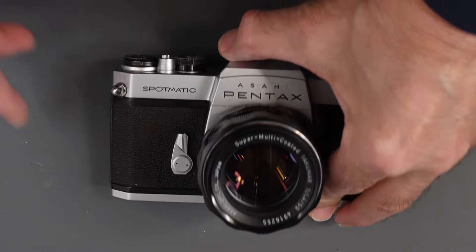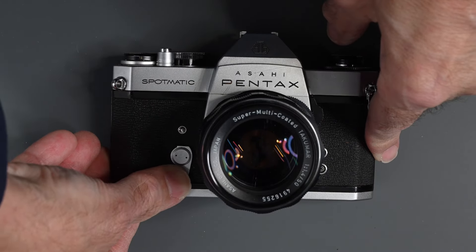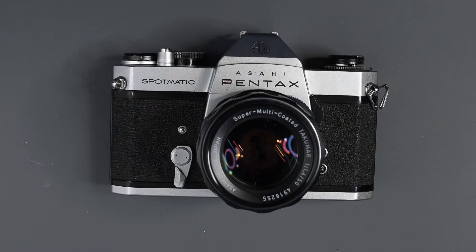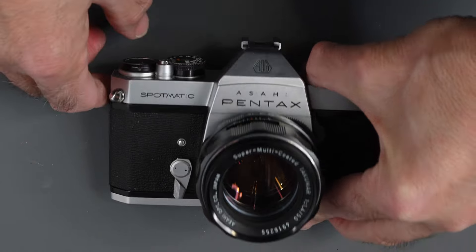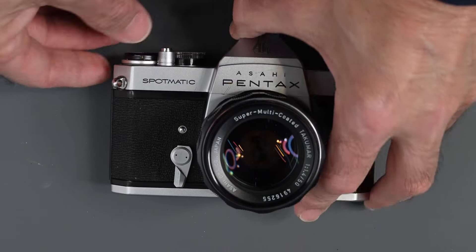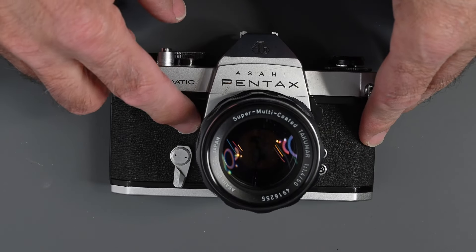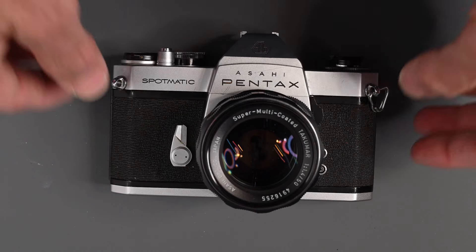Now let's say you wind down the self-timer but then decide you don't want to use it and you want to take another picture first. Just take the picture with the shutter release — now you've got the self-timer wound down but not a big problem. Don't advance the film. Just press the button: since the shutter is not cocked and the film has not been advanced, the self-timer will just wind down without releasing the shutter.